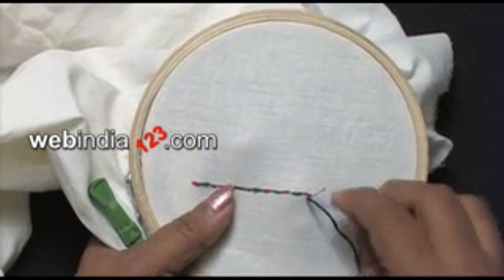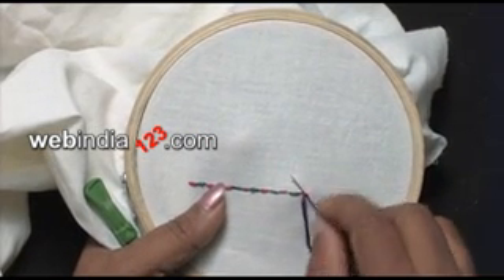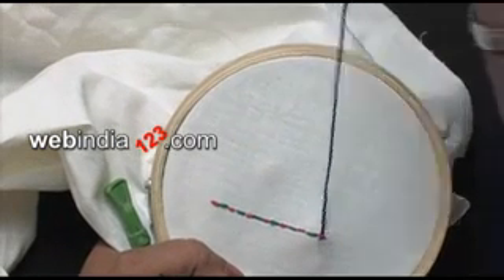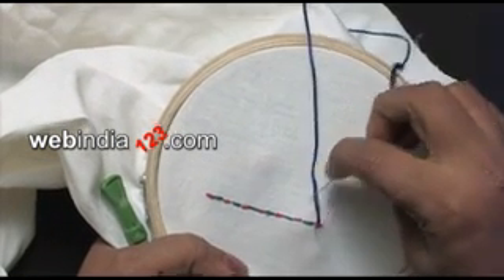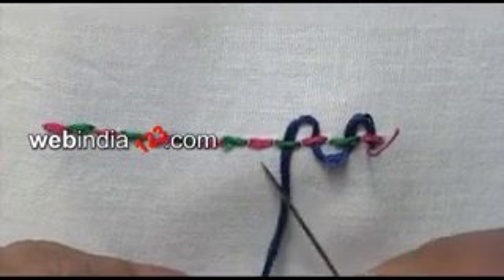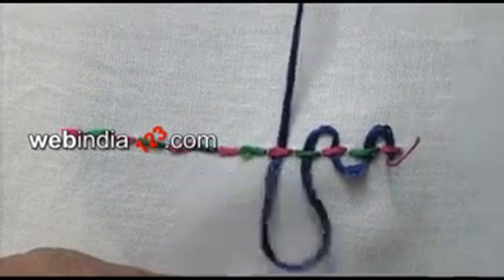Then insert the needle under the first backstitch from right to left, while not going through the fabric. Continue this process of taking the needle under each backstitch from above and below alternatively.